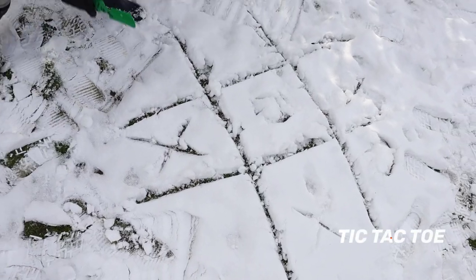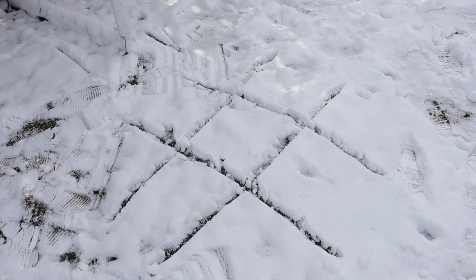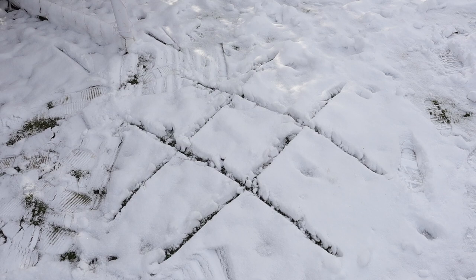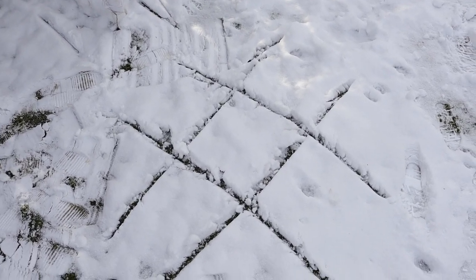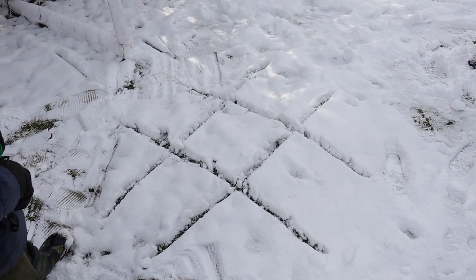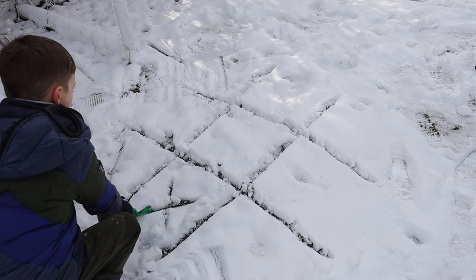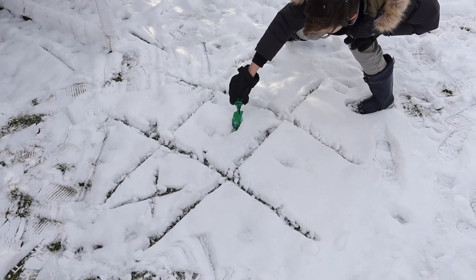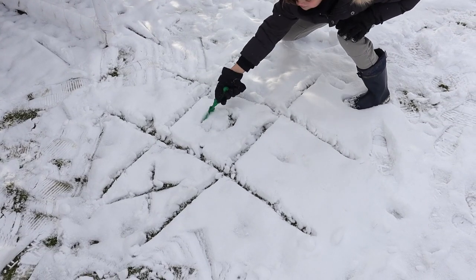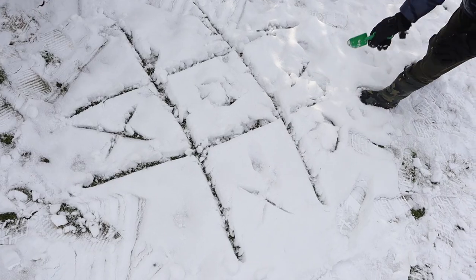Something else we played in the snow that is so simple I almost feel silly telling you is knots and crosses, or tic-tac-toe, in the snow. Just find some fresh snow, draw a little grid, and let the kids play. They used a beach shovel to mark their spots, but you can also use sticks or acorns, and they really liked it.